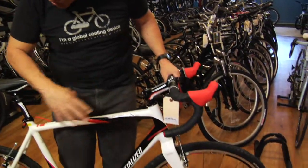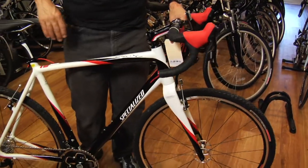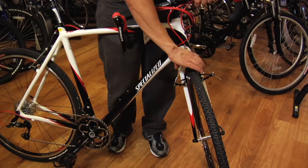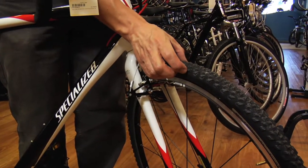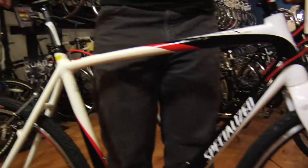This is a bicycle that has road geometry with road components, but it has more tire clearance so that you can ride in muddy conditions, and the tires are a fatter diameter so they can handle uneven terrain really well.